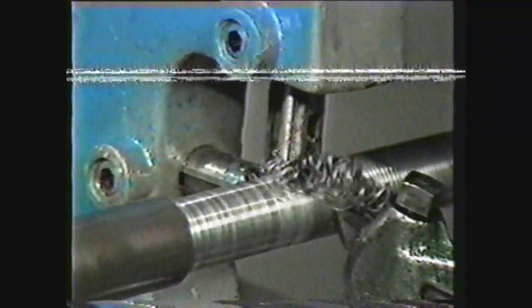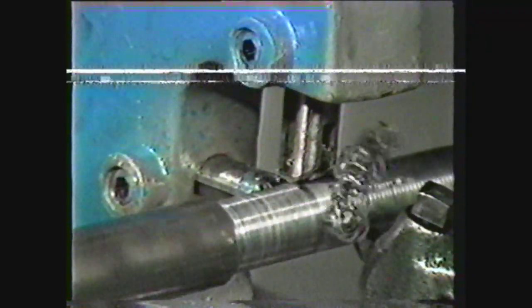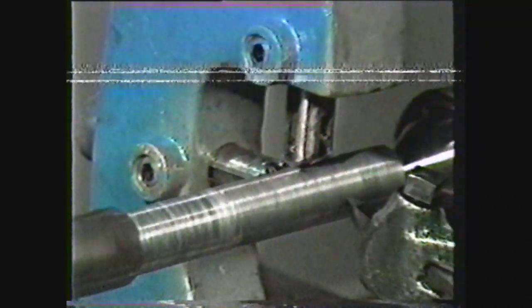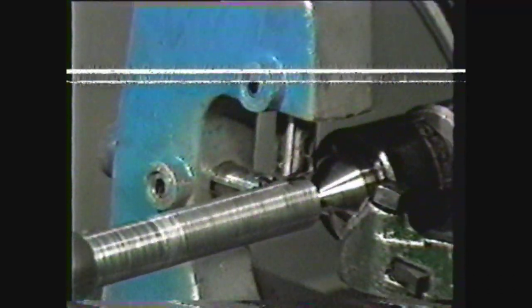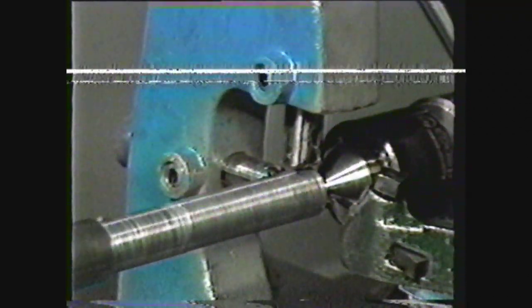When using the follower rest in threading, one adjustment of the jaws is sufficient, since each pass merely cuts threads into the work and does not change the outer diameter of the workpiece. After each threading pass, make sure that the threads do not have burrs on them, which could damage the jaws of the follower rest.